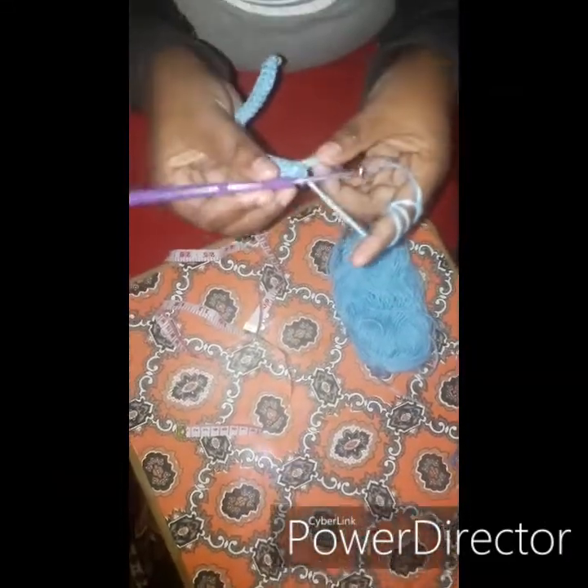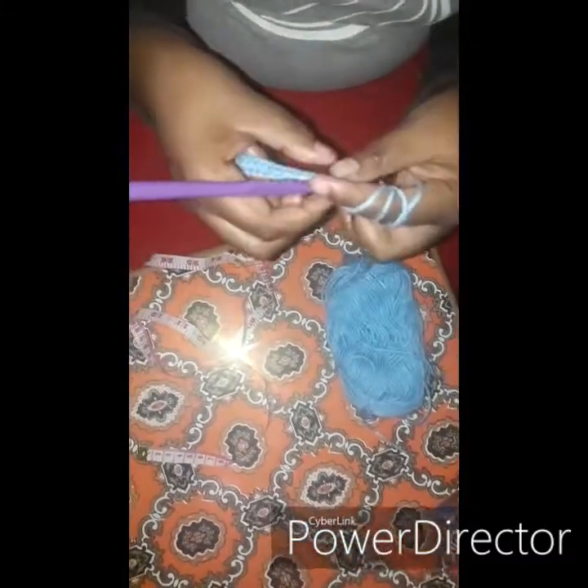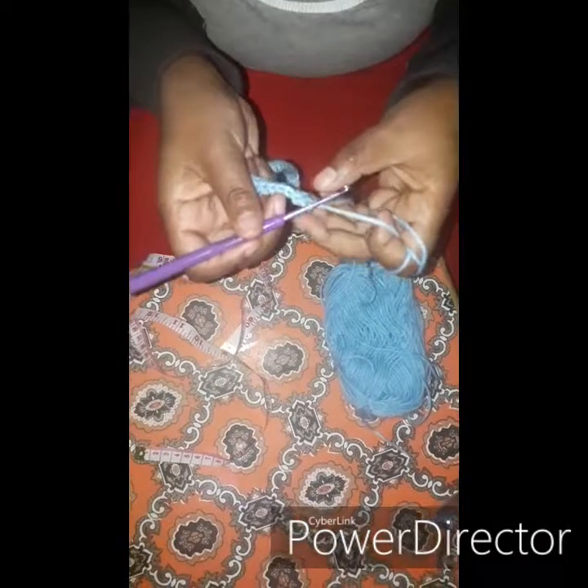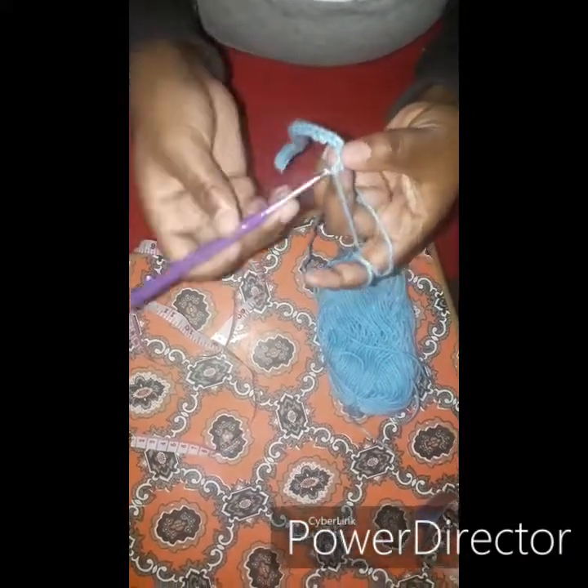Let's skip to the end to show how we finish the second row. Here we are at the end of the chain — this is our last stitch. Go through just like you did with the others, pull up yarn. Now at the end, when you've done the last stitch and want to turn your work, chain one and then turn.